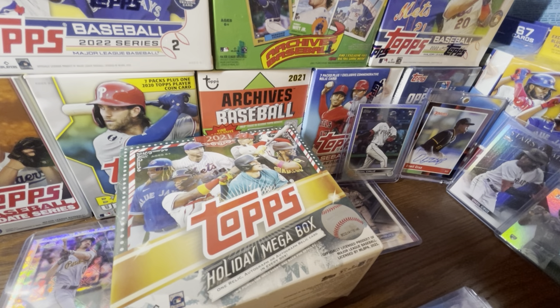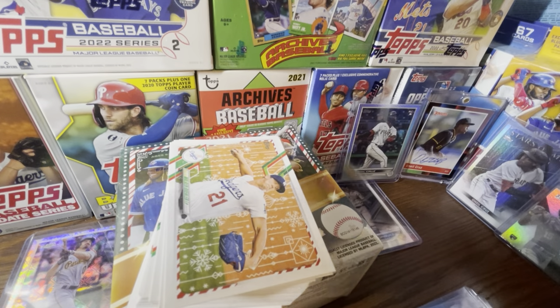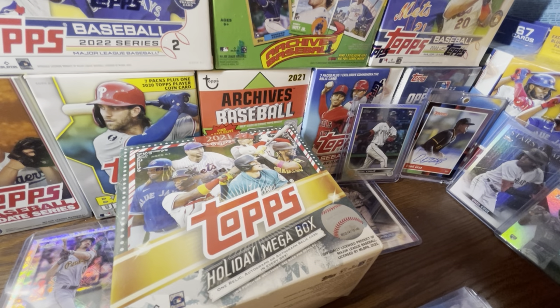With a guaranteed relic and sometimes an auto, you really can't go wrong. These are basically gift sets — something you'd give your son, daughter, dad, grandpa, or uncle who collects baseball cards. They're made to spread holiday cheer in the baseball card collecting community. Some of the relics you'll get are things like Santa hats, which aren't really player-worn, but it's a fun novelty. You can find Santa Claus suit relics, Santa hat relics, elf autographs — fun stuff like that on eBay.